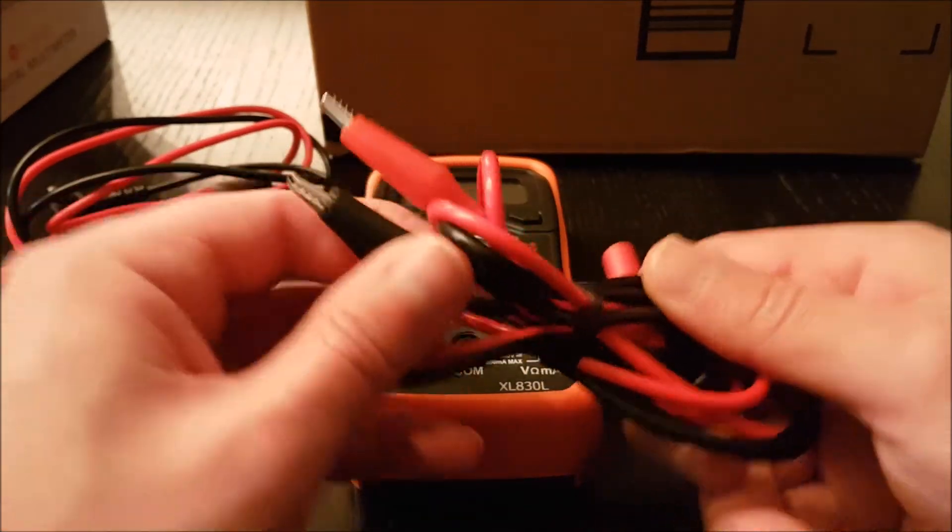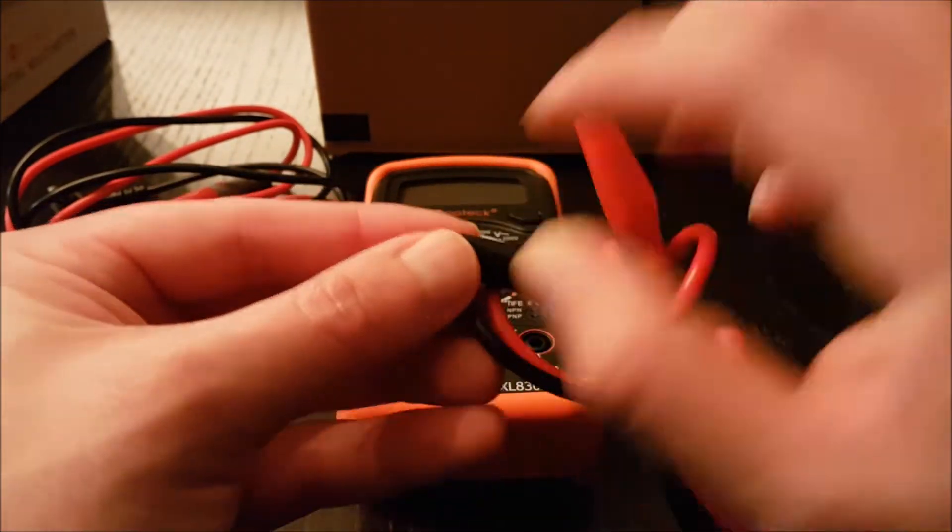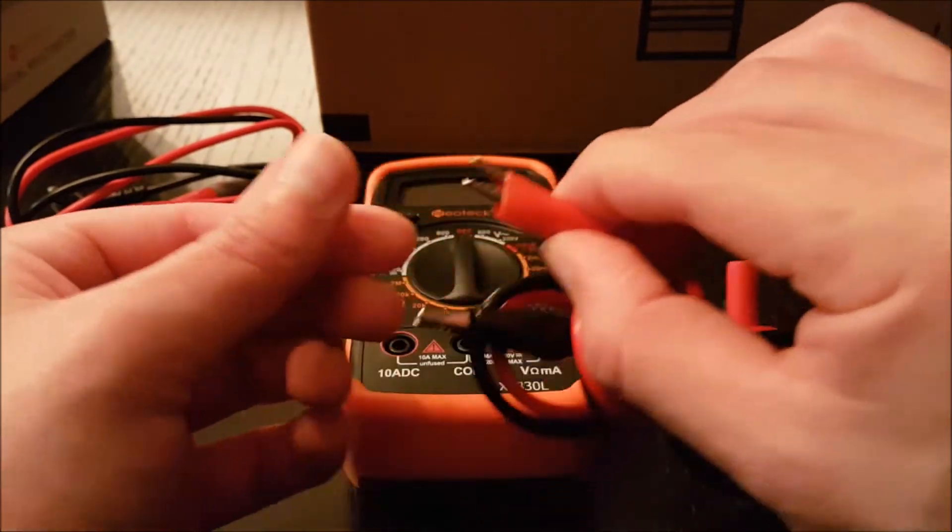Comes with one LCD digital multimeter, pair test leads, pair banana plug to alligator clip cables, one orange back cover, one user manual, one 9V battery.